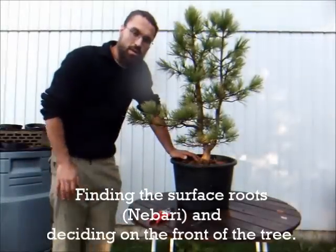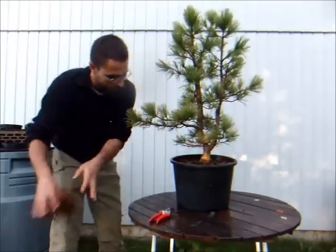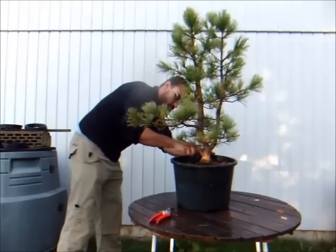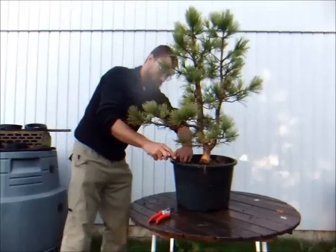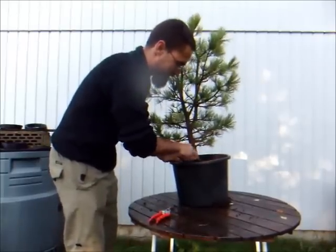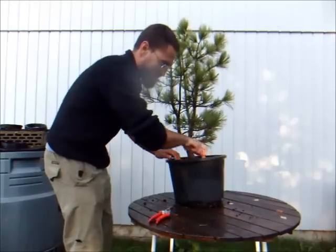So the first thing we're going to do is have a look at the root system, the nabari. We take away all this old stuff and want to see what sort of surface roots this plant has, and we'll try to find the front of the tree. You don't need expensive tools for this — a fork will do. You can buy a Japanese rake if you want to, but I don't think it's necessary. It's always nice to work with good tools though.